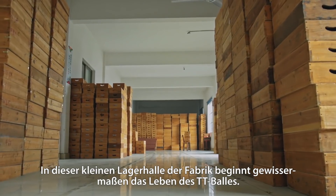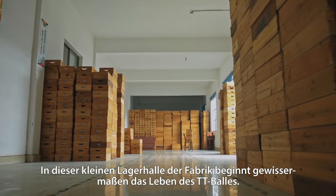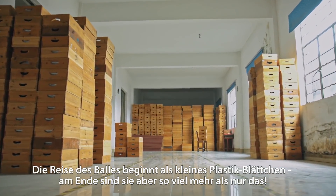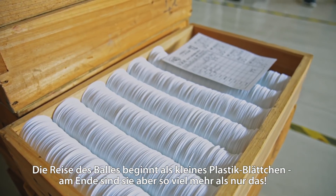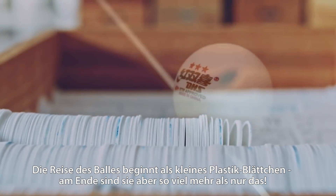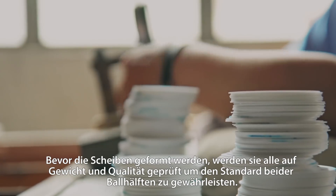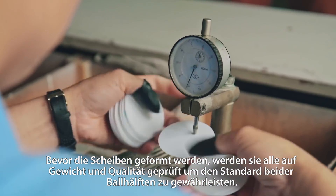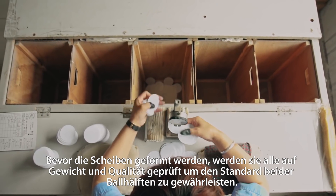The life of a table tennis ball begins here, in this small hall on the west side of the factory. Their journey may be starting off fairly innocuously as tiny plastic sheets, but by the end of the day, they'll be so much more than that. Before getting shaped, all the plastic sheets are weighed, measured, and checked for quality to ensure the standard of both ball halves.